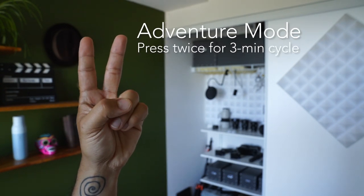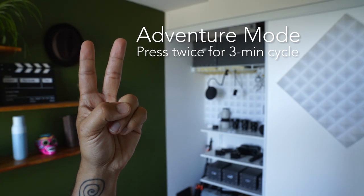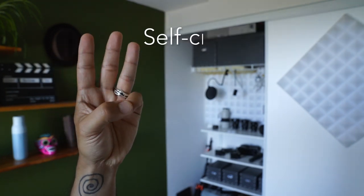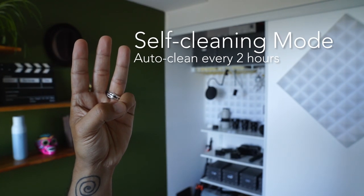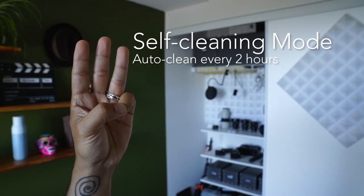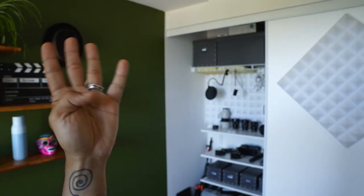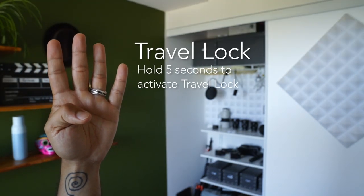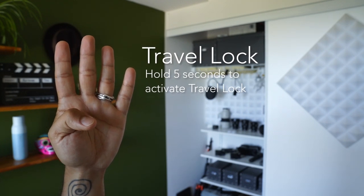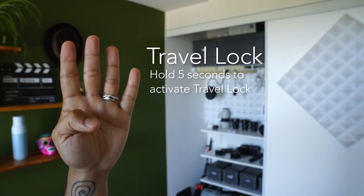Two: Adventure mode. If you need an extra dose of purification power, press twice to activate a three-minute light cycle. Three: Self-cleaning mode — every two hours it will activate the light to keep the bottle and water fresh. And four: Travel lock. If you're traveling or on a flight and you don't want the bottle to turn on, just hold down the button for five seconds to activate travel lock.